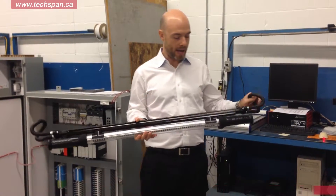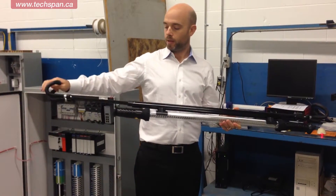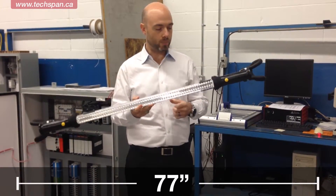On the back we've got a mount that has two spring-loaded arms. These arms will extend out to 77 inches so that you can affix this between two solid points.